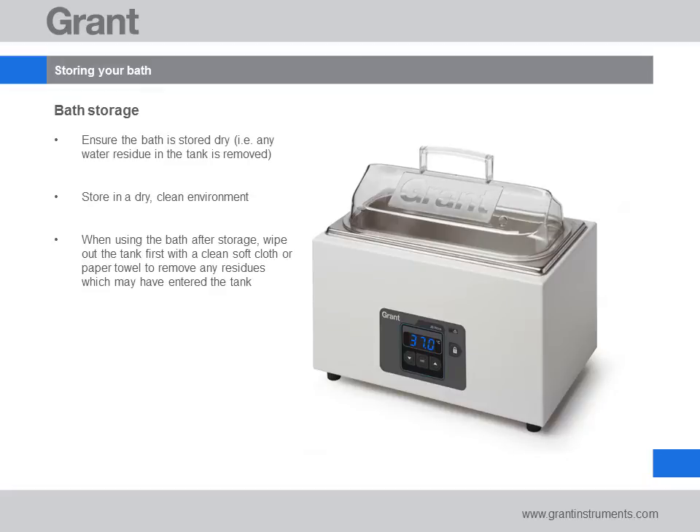When using the bath after storage and before filling with water, briefly wipe out the tank with a soft cloth or paper towel to remove any dirt or dust which may have accumulated.